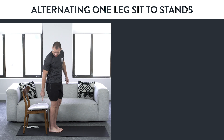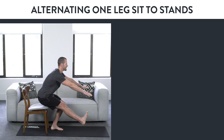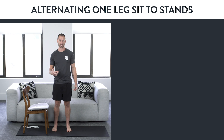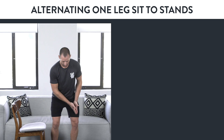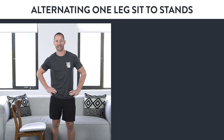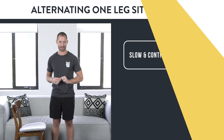If you can just tap your butt to the chair and stand back up without fully sitting down — just a light tap — it's going to give you even more strength to prepare you for the next variation. Practice slow and controlled, focusing on that knee going the same direction as your toes and making sure your pelvis isn't twisting or tipping side to side. If you can do 10 slow and controlled reps, move on to the next variation.